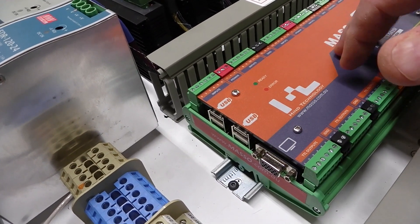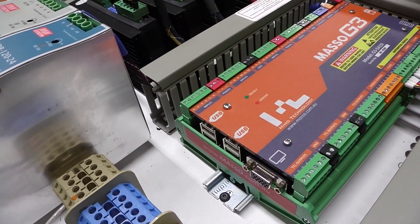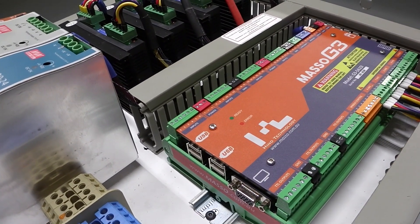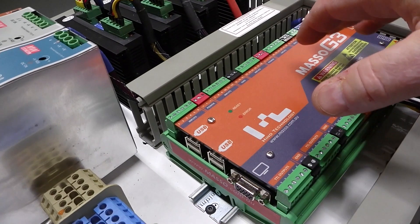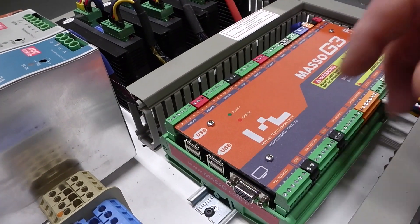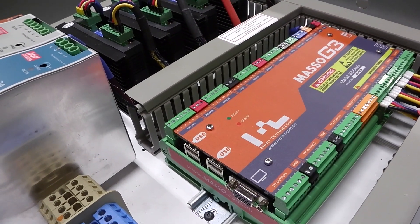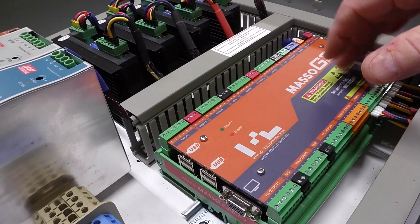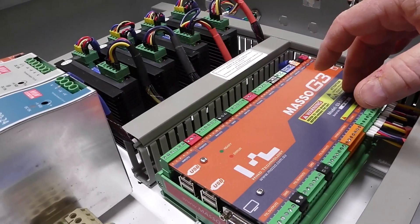They constantly update and upgrade all the way the controls work on this particular controller, which I thought was really neat. I don't have to worry about a hard drive crashing — just plug the monitor in, keyboard, mouse, and away you go. Their tutorials on their website are awesome.